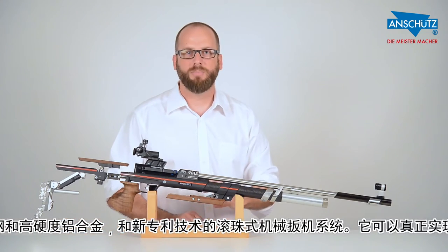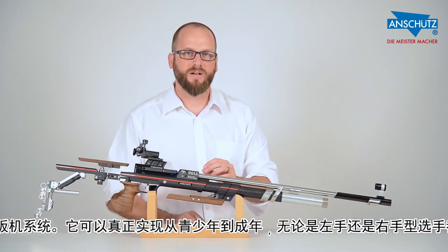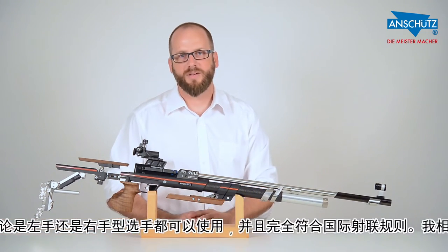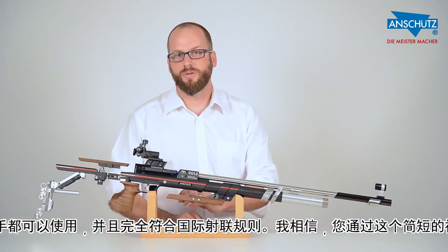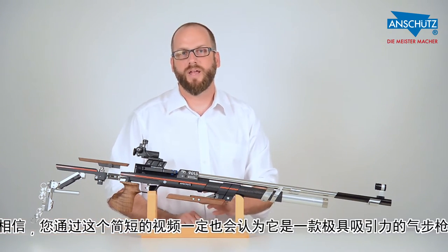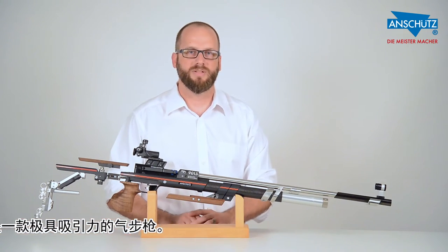This collaboration with top-level shooters and our engineering staff has brought you the latest gun, which is ready to go straight from our company. It is ISSF compliant, suited for both junior and adult shooters as well as many different disciplines. I feel that after this short video you will be convinced that this is the very best rifle in our company's history.